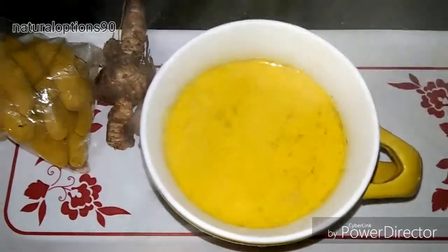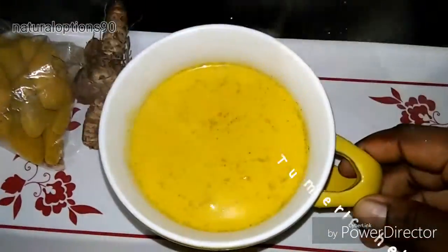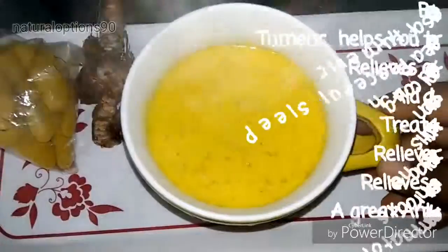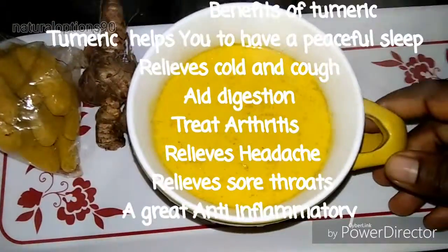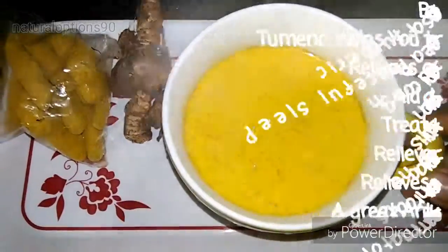Turmeric milk works perfectly for headache, sore throat, cold and cough. It is also an anti-inflammatory that treats arthritis, purifies the blood, relieves menstrual pain, and has many other health benefits.